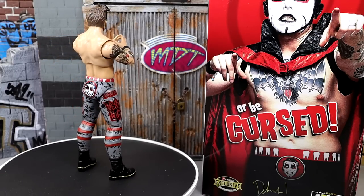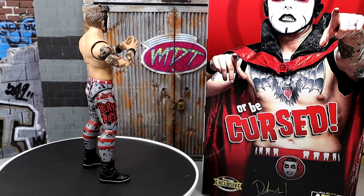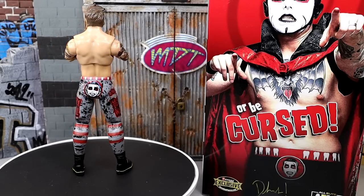That is going to wrap this video up. Thank you guys so very much for watching. A huge shoutout to our MDT patrons — those guys are the absolute best, always appreciate their continued support of the channel. Thank you guys so very much. If you're interested in that, click the link in the description below. That is going to wrap up the Dan Hausen figure review. Thank you for watching. Subscribe to the channel, follow me on Instagram, Twitter, and TikTok at MyDamnToys. I will see you guys in the next one. Have a blessed one and I'll catch you later.